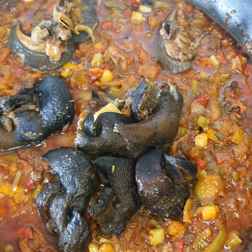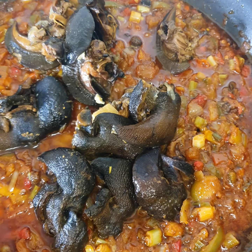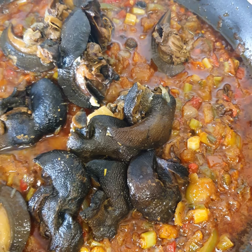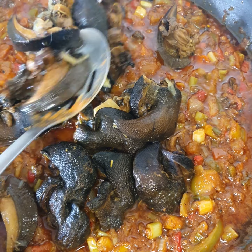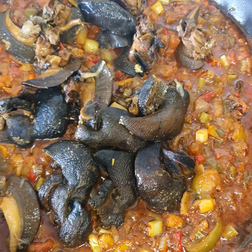I'm going to eat this with rice. I'll leave it to cook for about another five minutes.